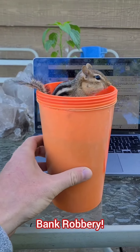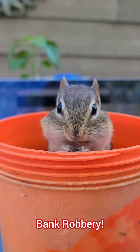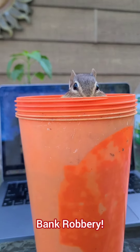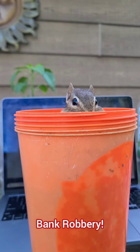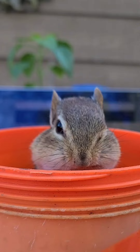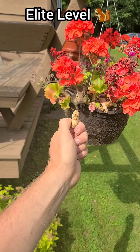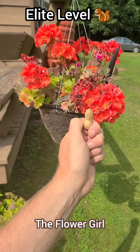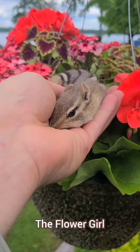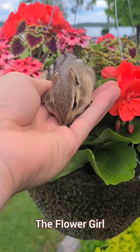Bank robbery! This chipmunk really wants to succeed because if you want to rob a bank and get away with it, you have to be cute. And to do that, it helps to do the chipmunk jack-in-the-box we see here. Welcome to the elite level of chipmunking. We're going to start off with the flower girl technique — you use a peanut sword or chipmunk elevator technique to attract a chipmunk to some flowers so you can take a bunch of pretty photos with them.